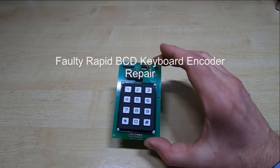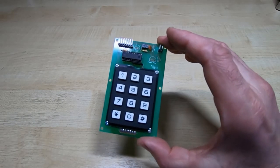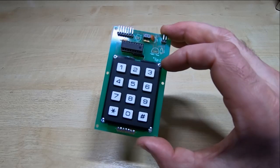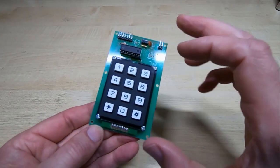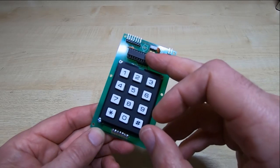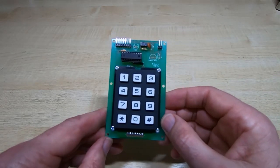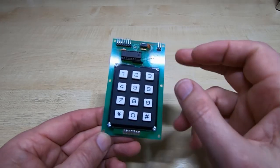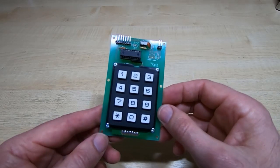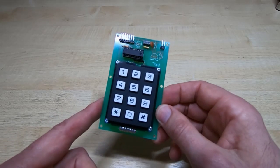A friend of mine has recently bought a number of these BCD keyboard encoders, supplied as kits. He's assembled all of them but unfortunately none of them work, and he's asked me to take a look. It's a very simple device using a PIC that takes input from a small key panel, encodes it as a BCD value, and outputs that on four pins. None of them work — all the outputs stay low and they all do exactly the same thing.